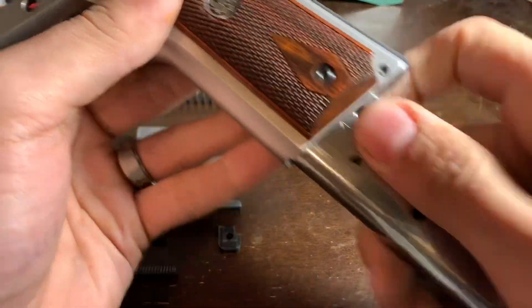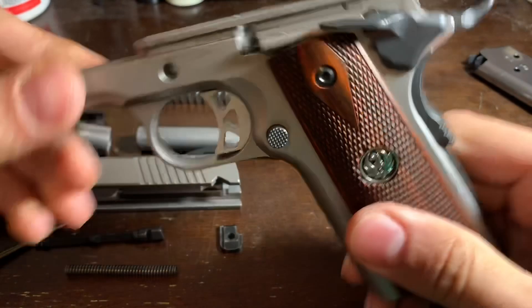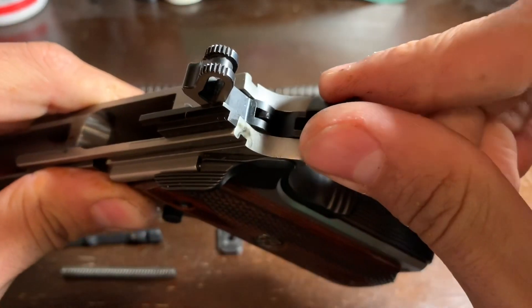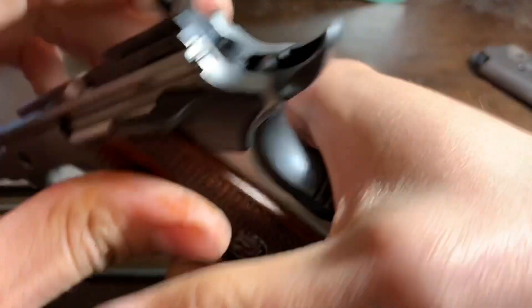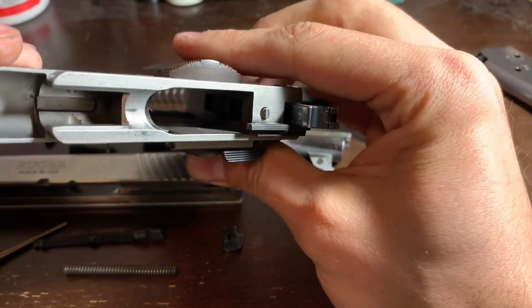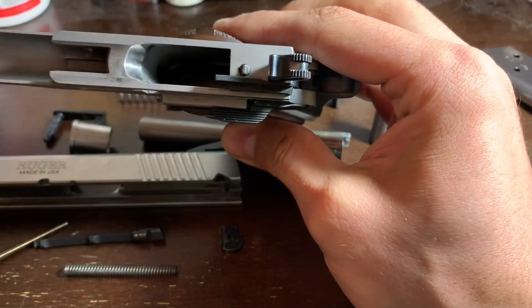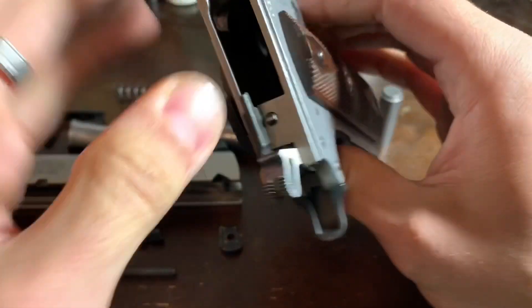Strong magazine release — keeps you from inadvertently dropping the mag, but it is drop free, so when you do want to get it out of there, it will come straight out. Oversized thumb safety. The grip safety is really nice, oversized, big beaver tail, but it is a little bit rattly. That can be fixed easily by increasing tension by bending the sear and grip safety spring. Nice fit. Good checkering on the flat back strap and mainspring housing. Pointing out here the polished feed ramp as well as the rough interior of the MIM frame. It could be polished up, but it's unnecessary because nothing that's rough in there actually has any mechanical contact with anything else. It's just unfinished area.